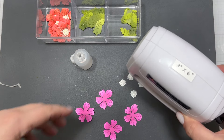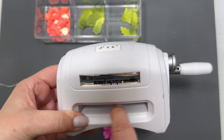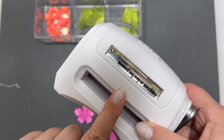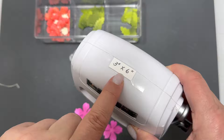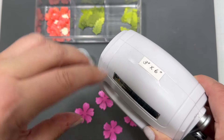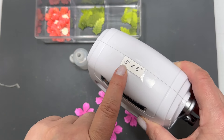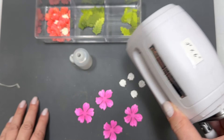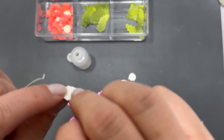Before we continue — a lot of people ask about this measurement guide. It shows the width and length of the die plates I use with my mini die cutting machine. I always forget the measurements and end up using a piece of paper to check, but this reminder tells me the piece must not be wider than three inches or longer than six inches.